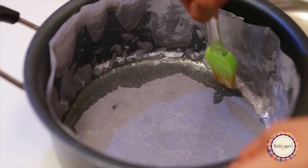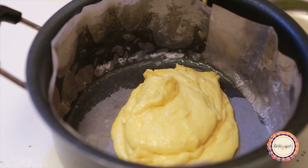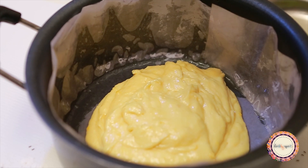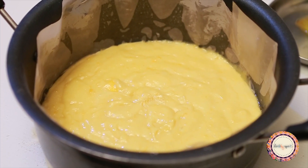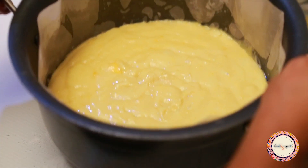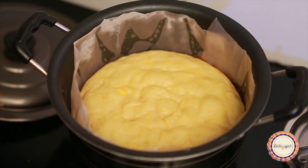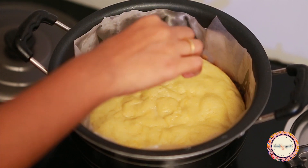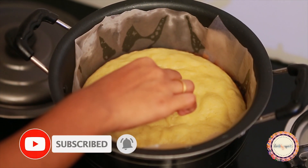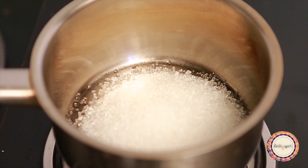I am using a non-stick pan. You can put butter paper on it if you have it. Pour the batter into the pan and put it in the oven or on the stovetop. Once it's ready, the cake is set for the next step.